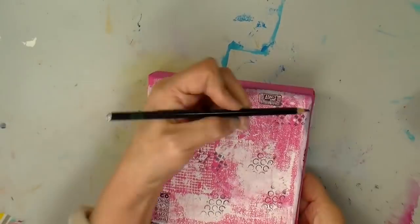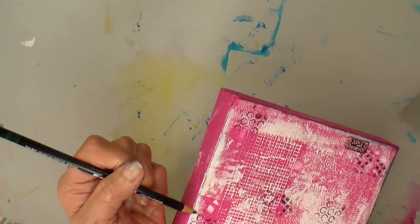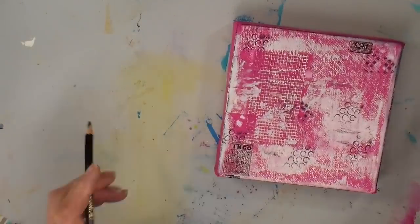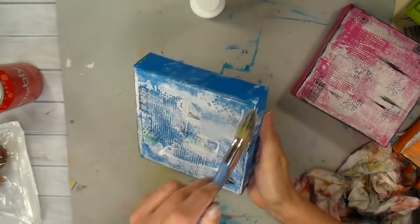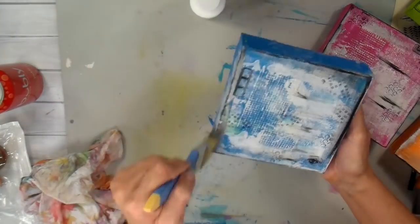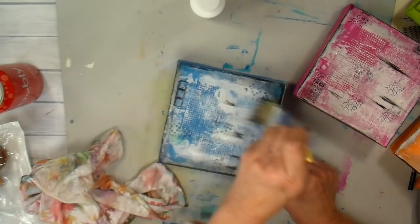I have my Stabilo pencil now. It's a graphite type pencil — it's water soluble. It's great because you can use it on a lot of different surfaces. I'm just making some marks and then outlining each one of these canvases with it. And activating that with my sealer, with my Mod Podge — it shows up really dark once you activate it.